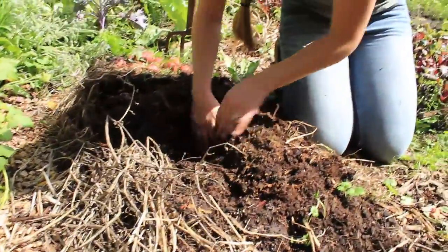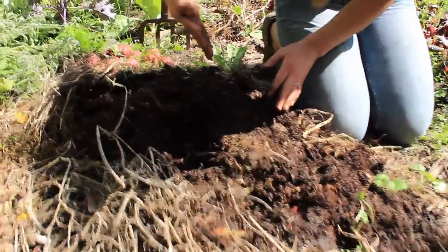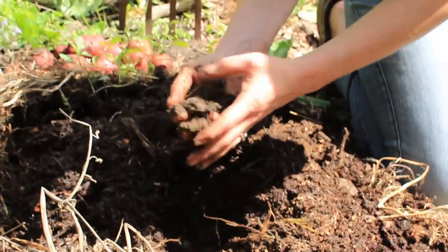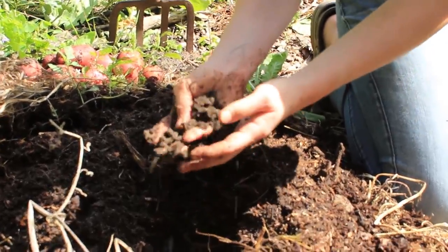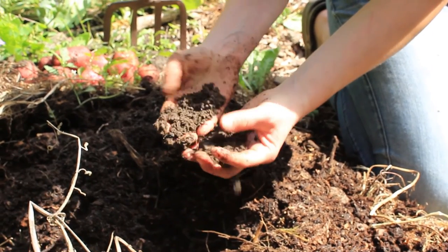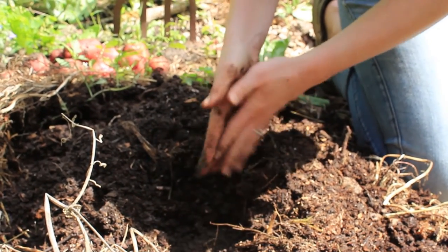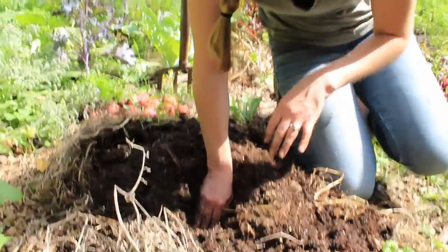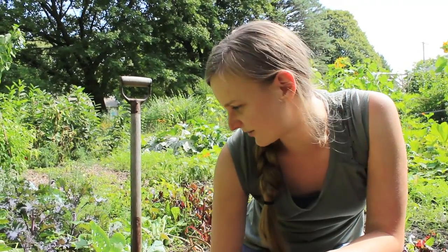That's probably about four to six inches till I get to the clay, which is actually a lot softer because of the mulch - very moist and crumbly. Whereas when it's exposed, it gets hard, it can crack, it's just harder to deal with. So I am very satisfied.